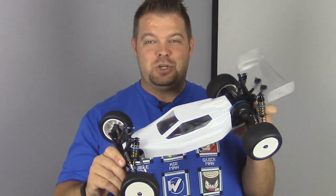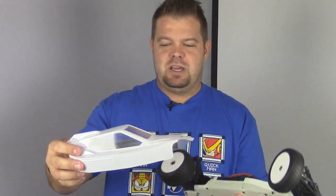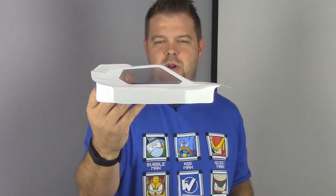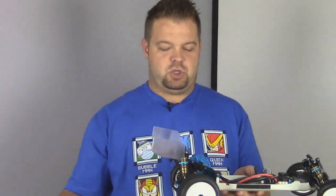Before we get started with the build section of the review, let me just show you the car. Let me pop the body off and show you exactly what's going on. I actually think the body's not too bad. It's not really a cab forward, and it's really not like a rear cab like old school. It's somewhere in the middle of the road, a little bit more slanted. Definitely doesn't look bad. They should have made it a little bit longer, just so that it covered more of the transmission, but it is what it is.